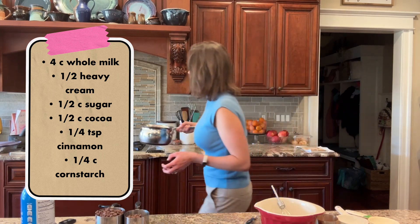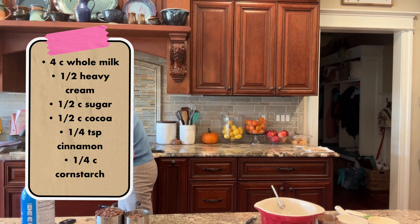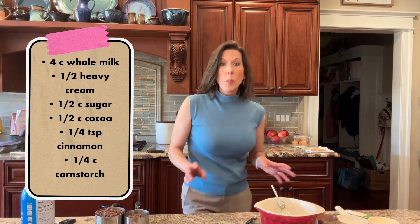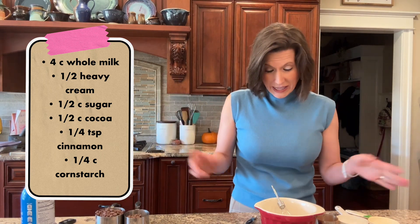First of all, we're gonna put this on the heat on medium to medium low, and you're gonna have to stand there with it and watch it, because it will burn very quickly on the bottom. I've done it before — it's very upsetting — so I don't want you to do it.